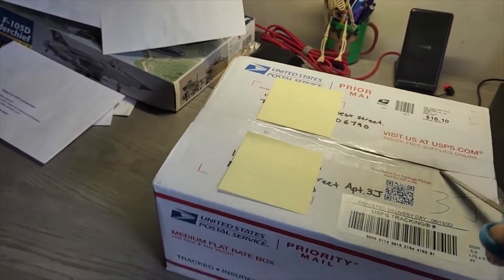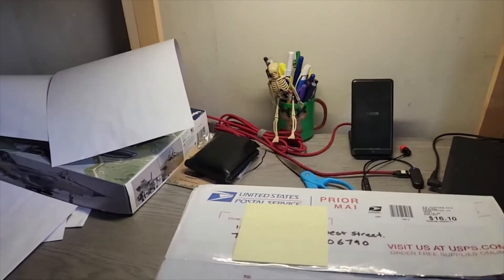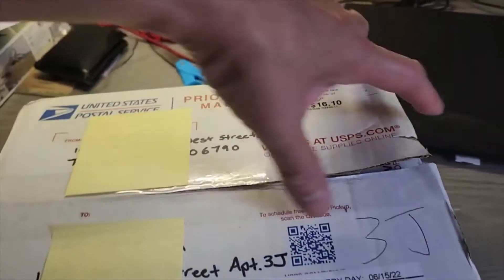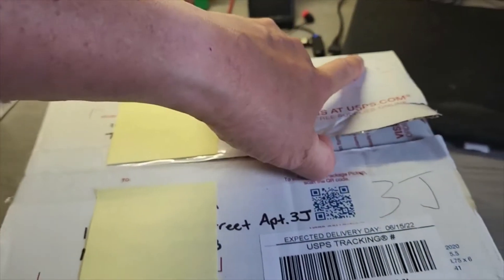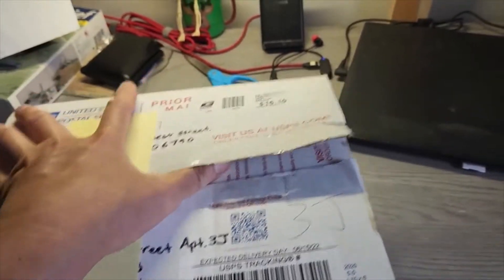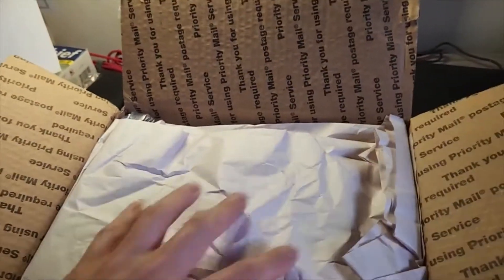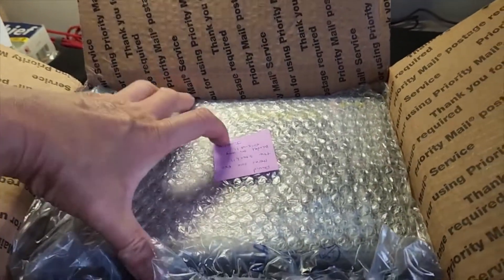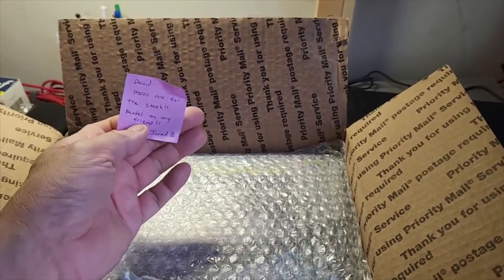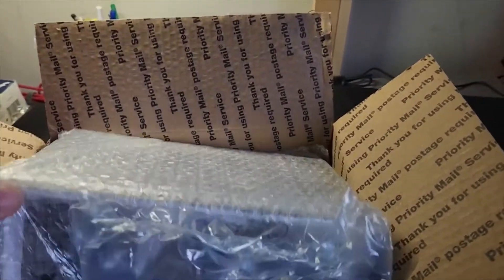I loosened all the tape, so let's open it up. I've only received gifts like this when I won a giveaway or in a buddy build. Very exciting — like Christmas. It has a note. It's for my stash. Well packaged.